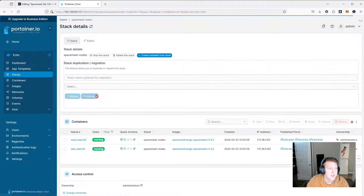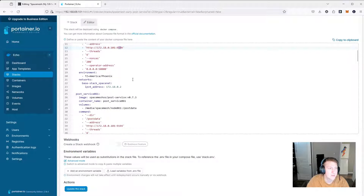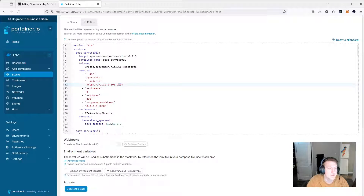The address in the command is the address of the node. Going back to stacks, my early node is at 172.18.101. Port 9194 would be for early and 9294 would be for late. Everything is pretty obvious because of the naming conventions — it's very easy to not mess it up. There's now an operator address endpoint you can query for the state of the post service. Setting it to 0.0.0.0 allows me to query it from anywhere using port 50000 and the IP address.